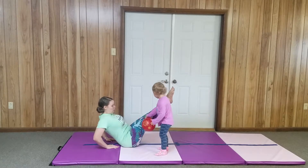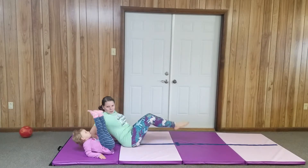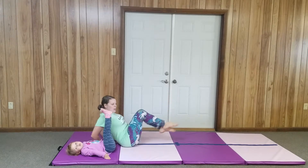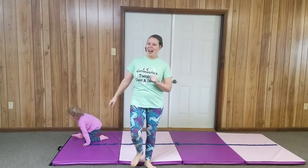I bet you can do a V-sit. Okay, Felicity's going to try to do a V-sit. Don't roll back on your back — keep your back up, up, up. Good V-sit. That's our new position for today. Try to remember, I'm going to ask you tomorrow.